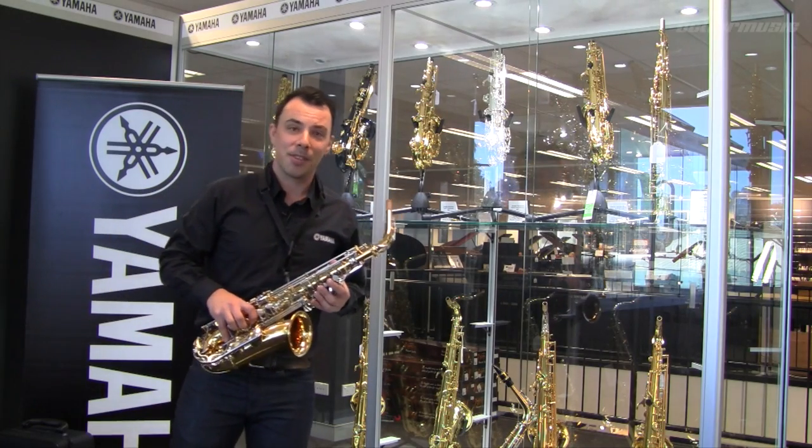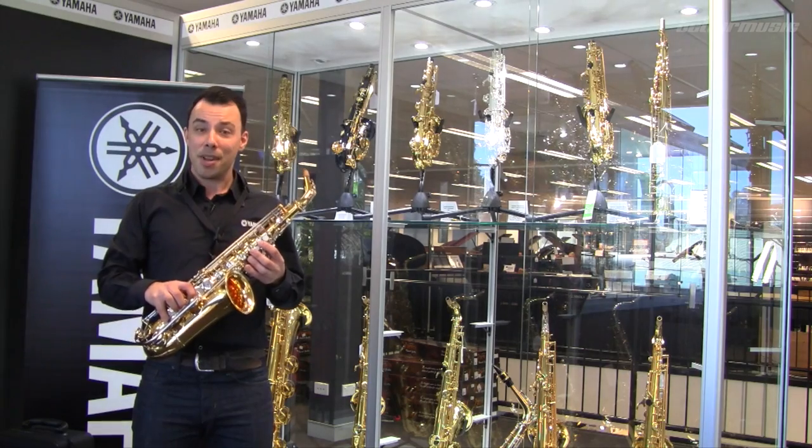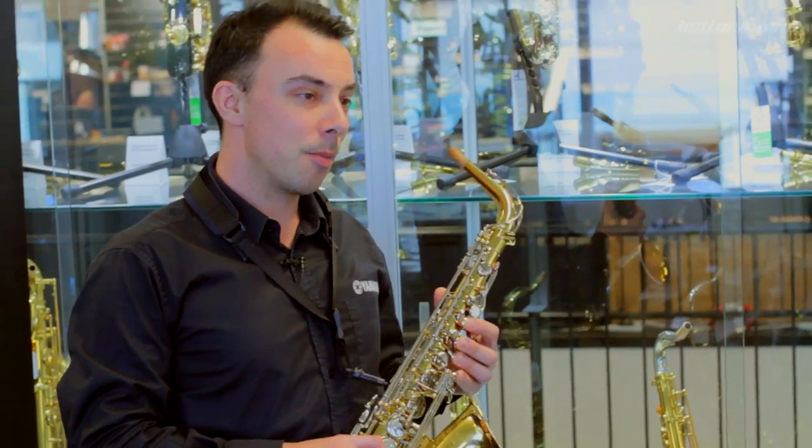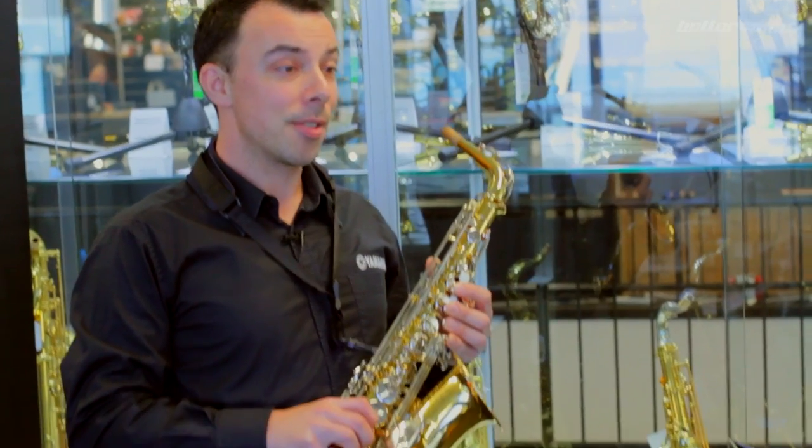Hi, I'm Cameron from Yamaha Music Australia and I'm here today at Better Music to talk you through our two beginner saxophones, the YAS-26 and the YAS-280.